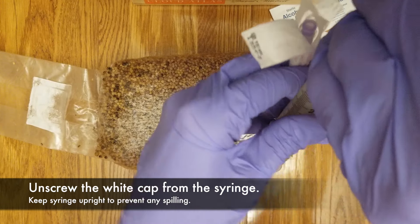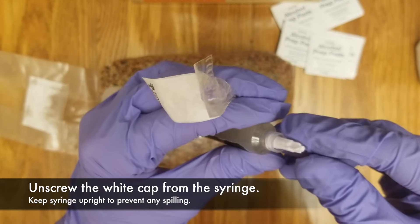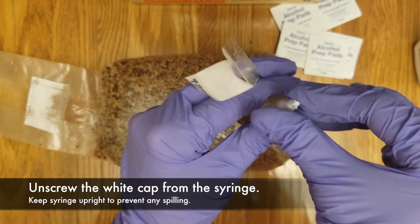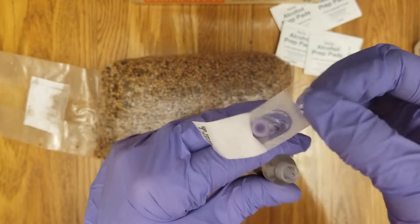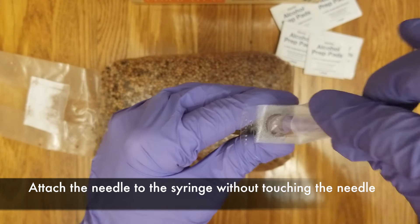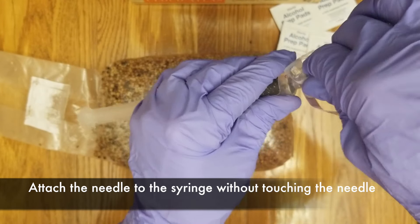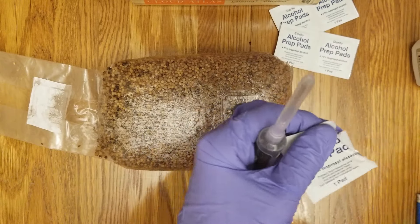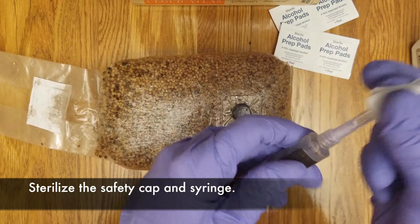Make sure to keep your syringe upright to avoid any spilling. Unscrew the top and then attach the needle to the syringe without touching the needle. Screw and secure tightly. Then get another alcohol wipe and sterilize the syringe completely.